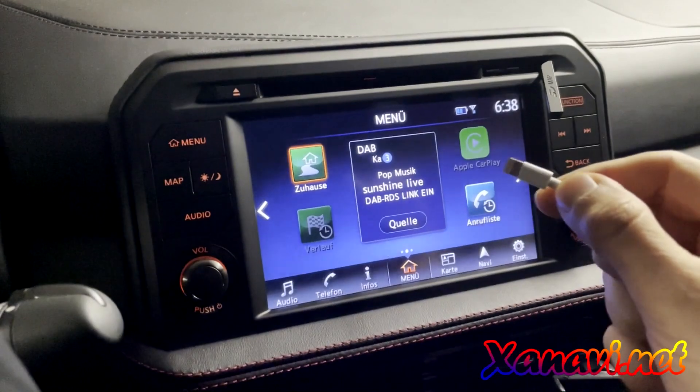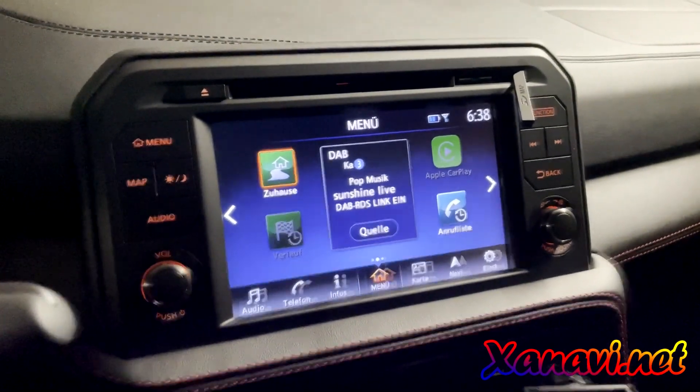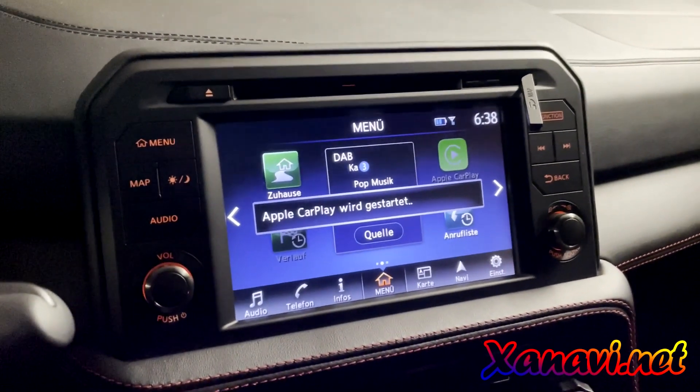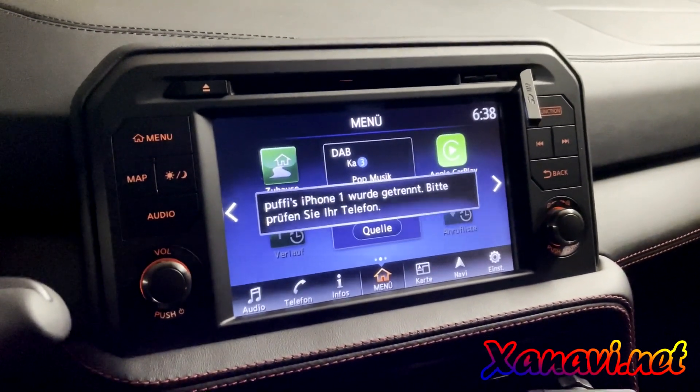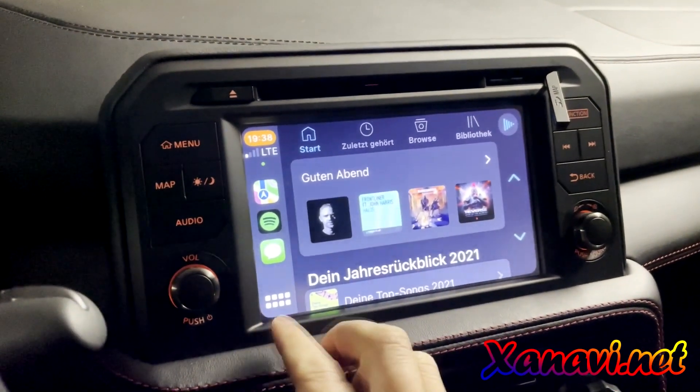After putting in the USB cable under the armrest, Apple CarPlay is starting. All apps on your phone are now accessible.